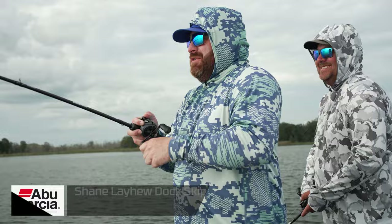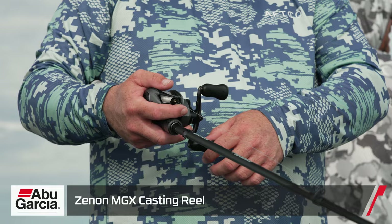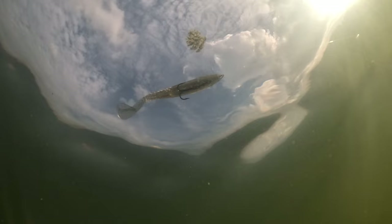When I'm throwing the Coal Shad, I'm usually throwing it on a 7'6" medium-heavy so I can make really long casts. I had it on the Shane LeHue dock-skipping rod for skipping under docks and trees. The reel is a huge key — I go to a 6.8:1 reel, a little bit slower ratio, and it really allows that bait to swim naturally. I throw it on a Xenon MGX with straight 15-pound 100% Trilene fluorocarbon. I go with 100% fluorocarbon because there's less stretch — it's the closest fluorocarbon you can have to braid. It clears the grass well and really allows you to drive that big treble into the fish when they eat it.